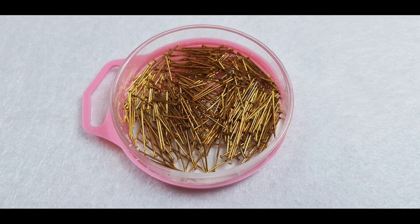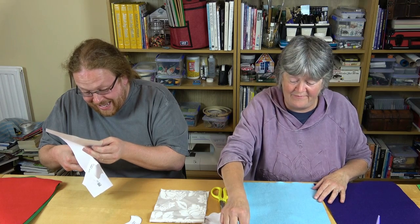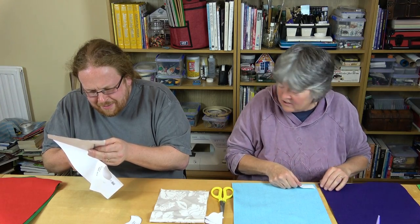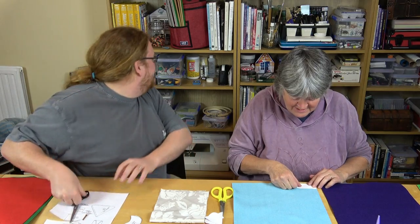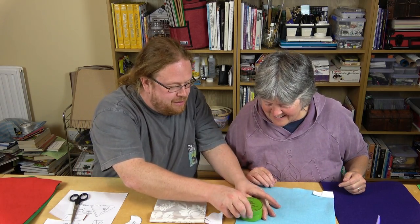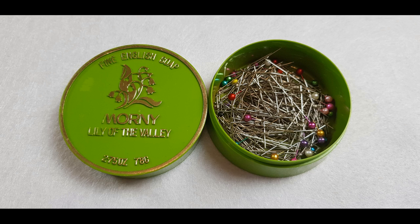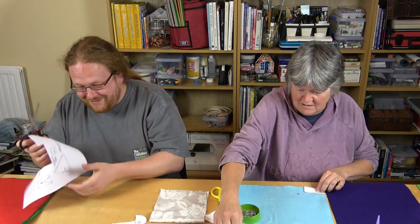There are these funny craft pins — goodness knows how old they are — and they're not really ideal for this because they're too short, but they do work. They're actually quite new because I bought them to make foam core board game inserts; you stick it into the foam core and it holds it all together. We do have other pins — I couldn't find them — there's a big green pot of them, but these work perfectly alright.